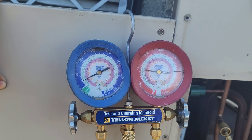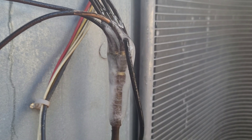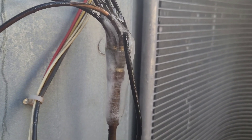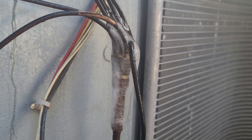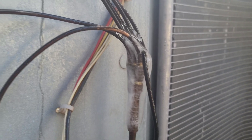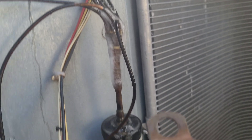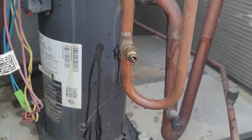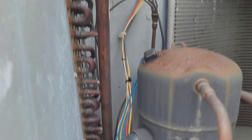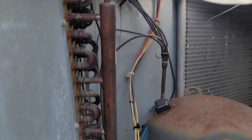We have to check for the leak. This system has a piston-type metering device. I've checked all the possible joints I could reach with my infrared leak detector — this section of the coil, this section, and this section — and found nothing.